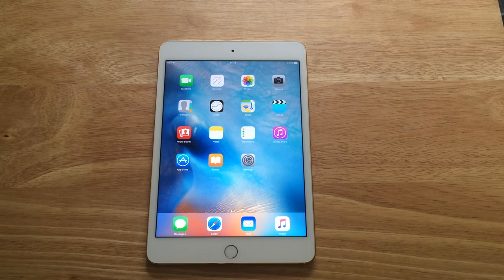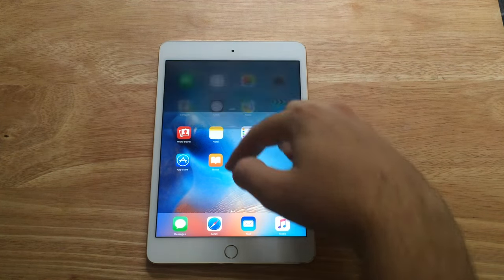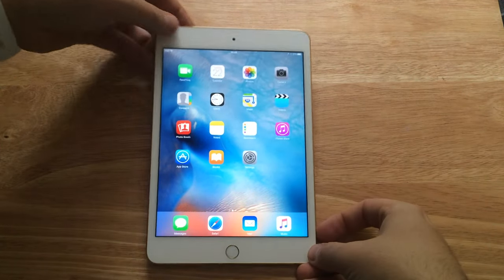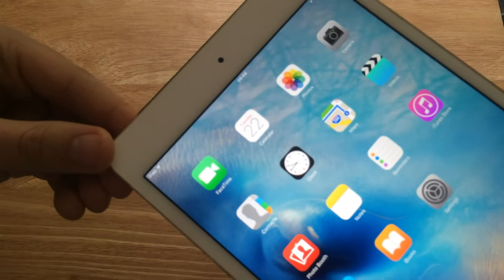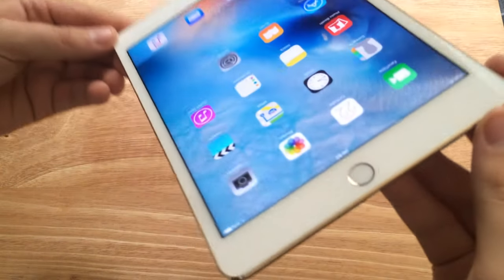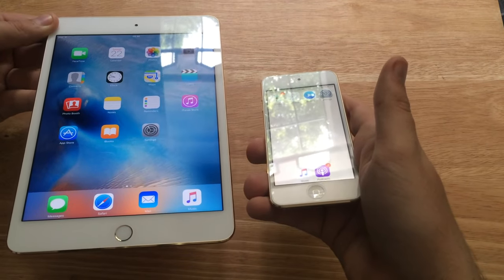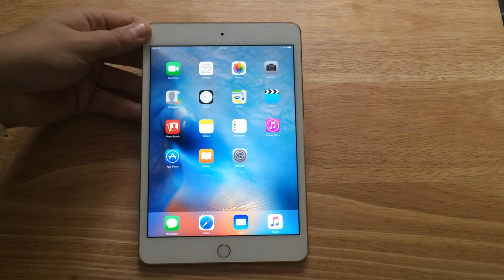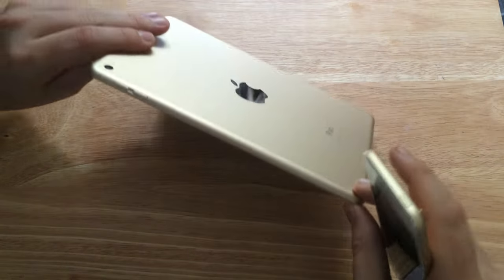I've got to tell you straight away — the screen is crispy, it is amazing. It's laminated to the glass which is exactly like the iPad Air 2, and this enables sharper images, bolder colors, and less reflection. The camera really doesn't do it justice — it really really needs to be seen in person, so if you go by an Apple Store you need to check this out. You can see just on the corner there the reflection holds up well compared to the iPod touch, it is performing a lot better. iOS 9 runs smoothly as well.